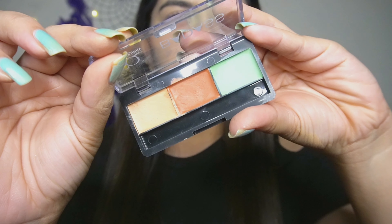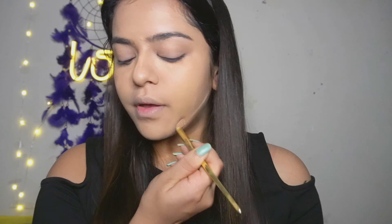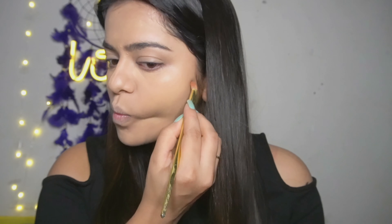To conceal, I will be using the Stay Quirky Badass Concealer Palette. This has a corrector shade for contouring and a highlighter shade that is the concealer, so I will be using the concealer first and then also the contouring shade.